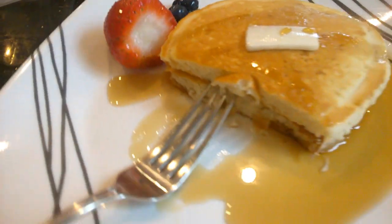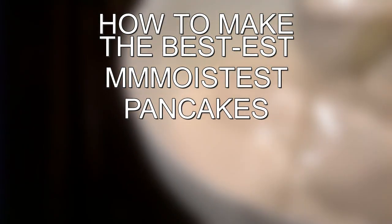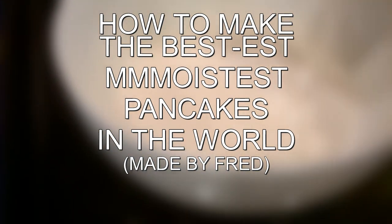Good morning, everyone! Let me just get up and look at the time. Oh my god, it's pancake time! Do you wanna make moist pancakes like me? Well, today I'm gonna teach you how to make the bestest, moistest pancakes in the world. Let's get right into this!